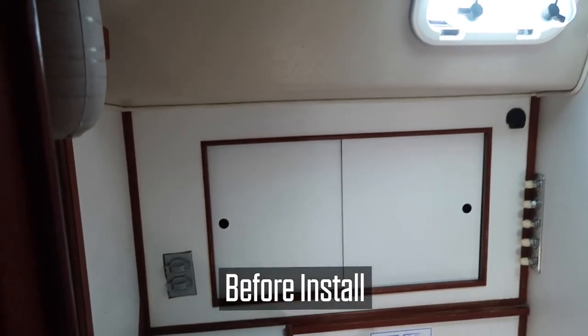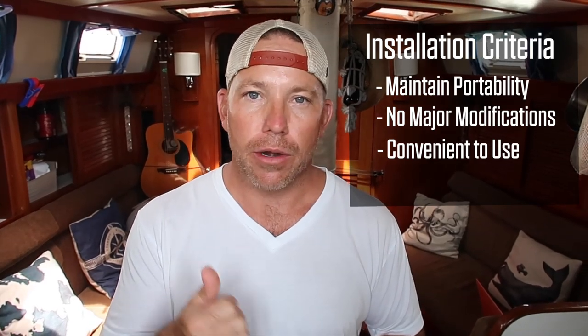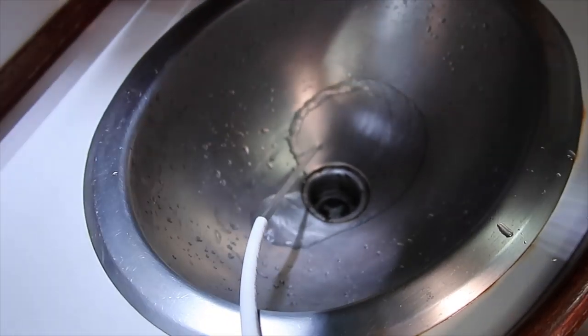One of the criteria was to preserve portability. The second criteria was to maintain a non-invasive install — I didn't want to cut big holes or modify the boat. Third, I wanted a very simple operation where I can basically start the generator, press a button, turn a dial, and we're making fresh water. Fourth, I wanted to make sure we could still use the bathroom if needed. This isn't the textbook way to install this unit, but it is a creative way that might give some of you an idea — especially since we're installing this as we're cruising with limited marine store availability.